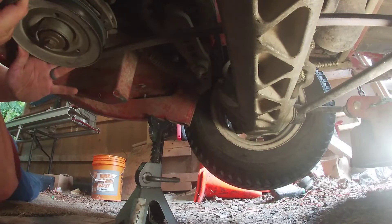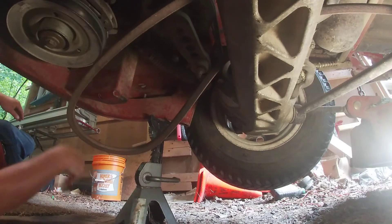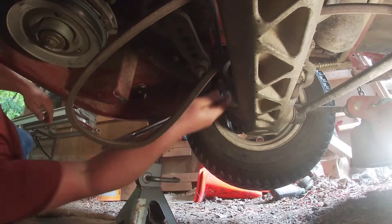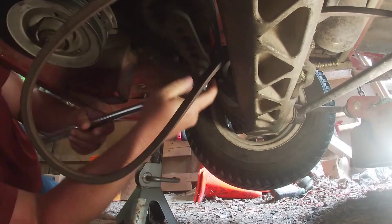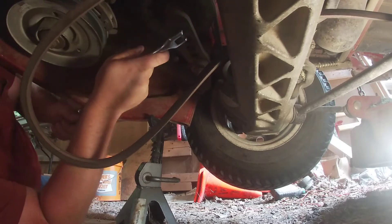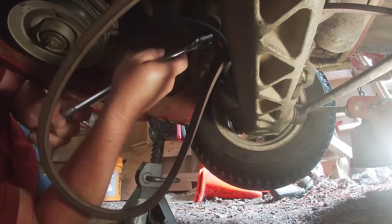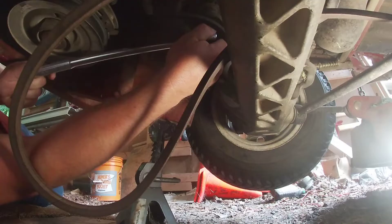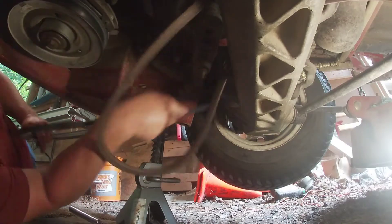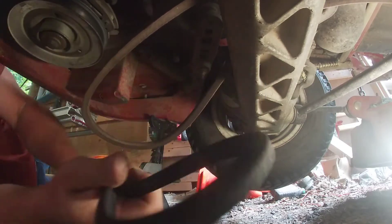What you want to do is take your deck belt off, then take your half inch drive breaker bar and get enough slack to release the belt. Watch how it goes around — this old belt was pretty worn out.